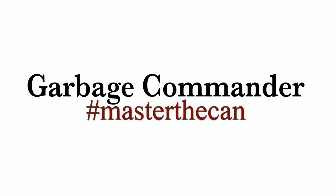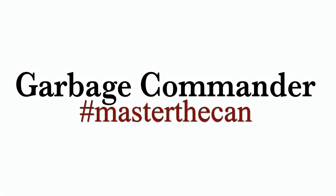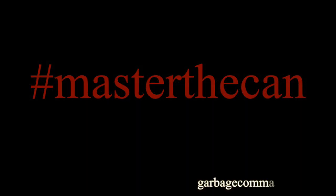Again, I want to thank you for purchasing our products. And remember, hashtag rest of the can.